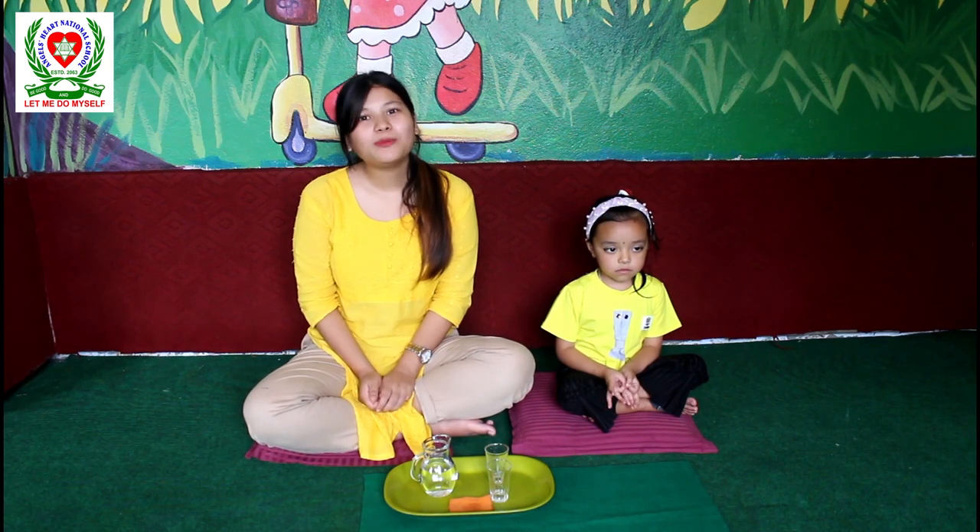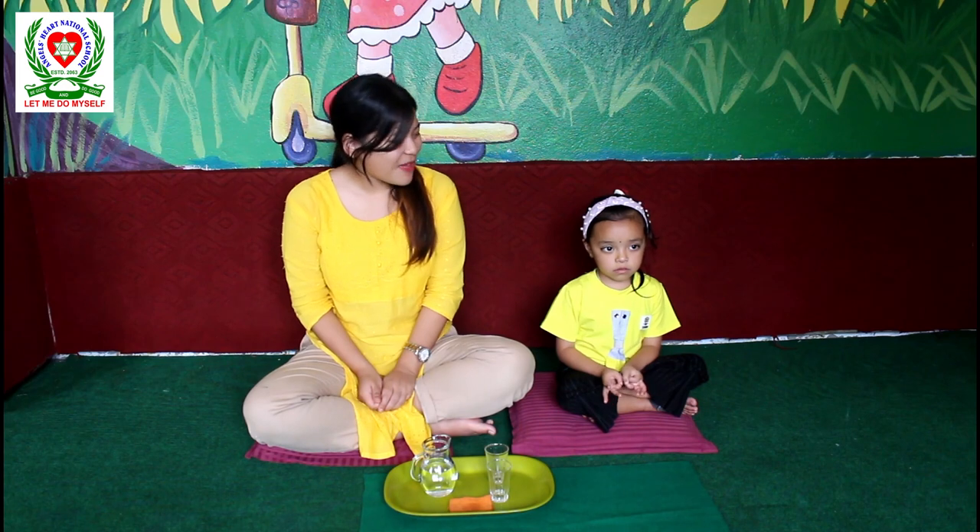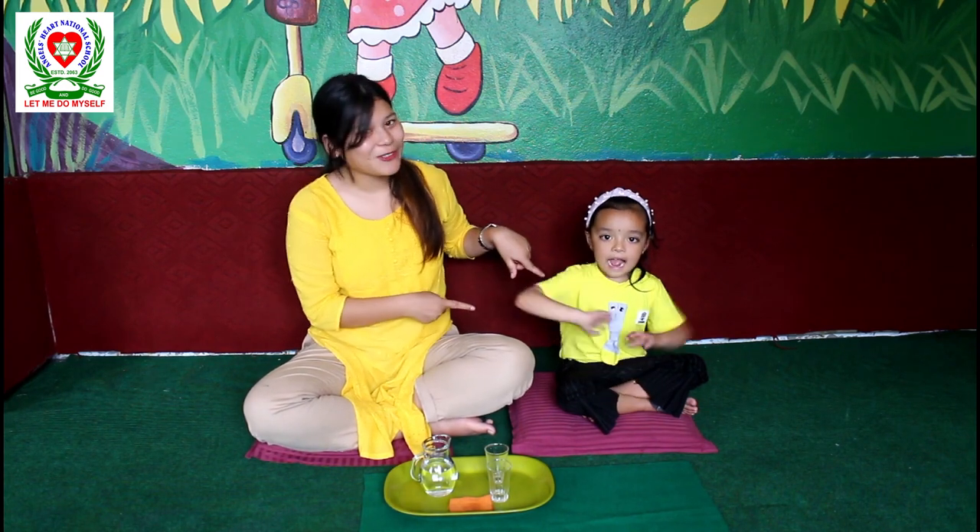Hello everyone, I am Meenakshi Gurun, Asia Heart National School teacher and UKG teacher. Today I am going to demonstrate wet pouring. And I have my lovely student Stanisha Shrestha over here.